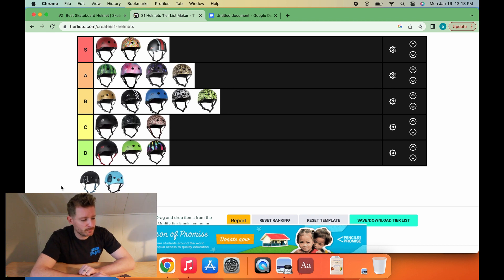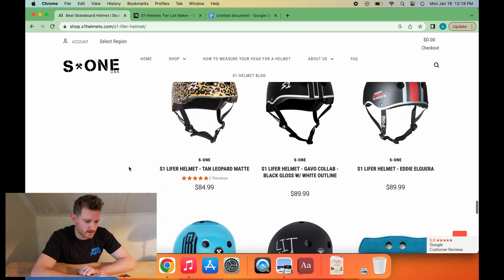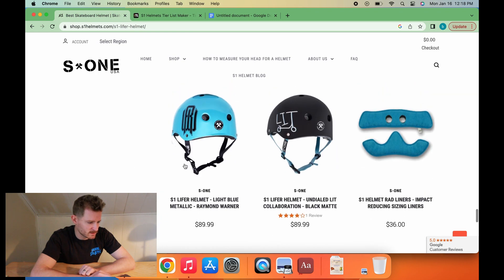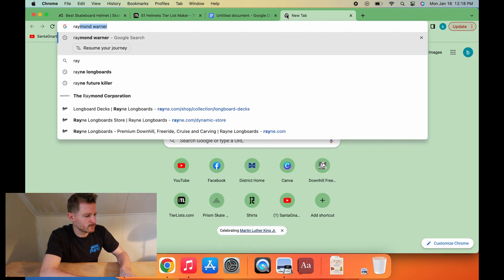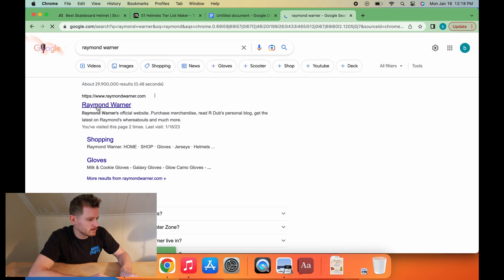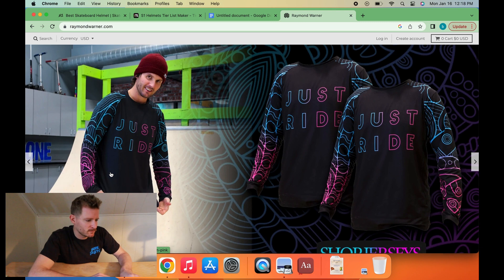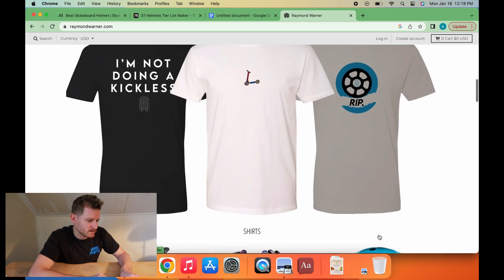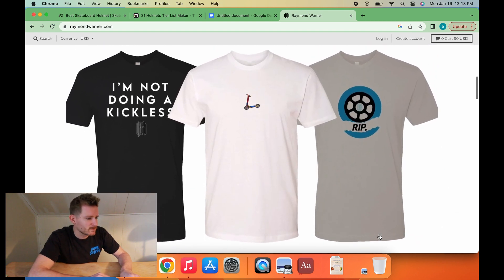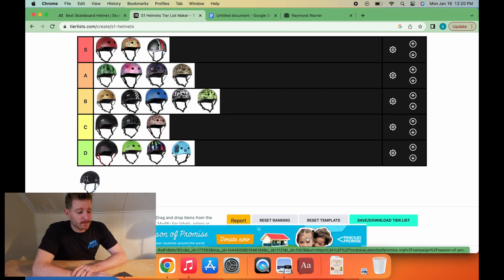This next helmet is pretty offensive in color — this baby blue with a pretty awful logo. This is one of those collab ones, and this one is the Raymond Warner. I don't know who that is — I've never heard of them. The helmet is better than the jerseys, for sure. Oh, it's like a scooter brand — a rough looking scooter brand too. D-tier for the Raymond Warner baby blue. Pretty bad one.